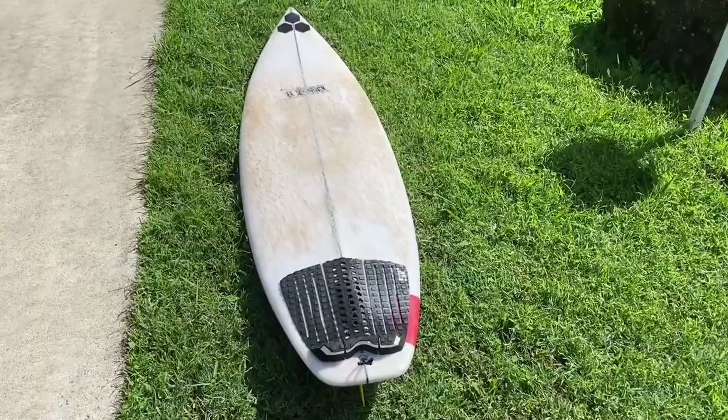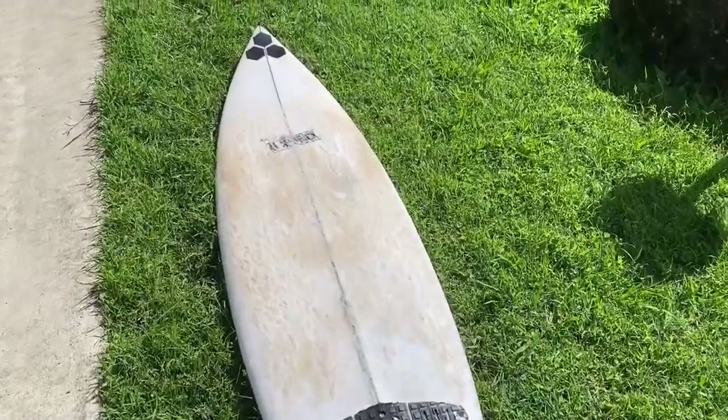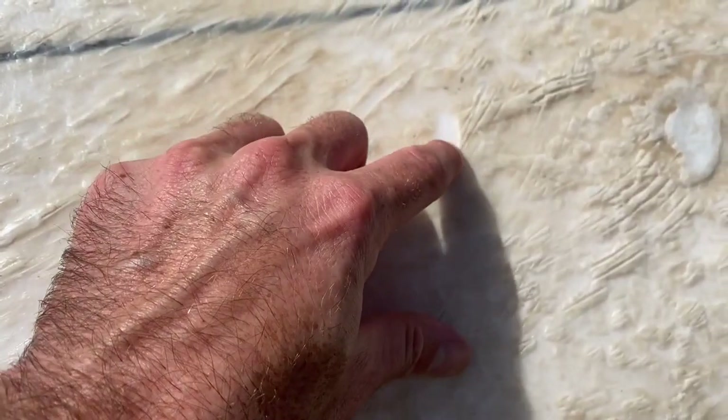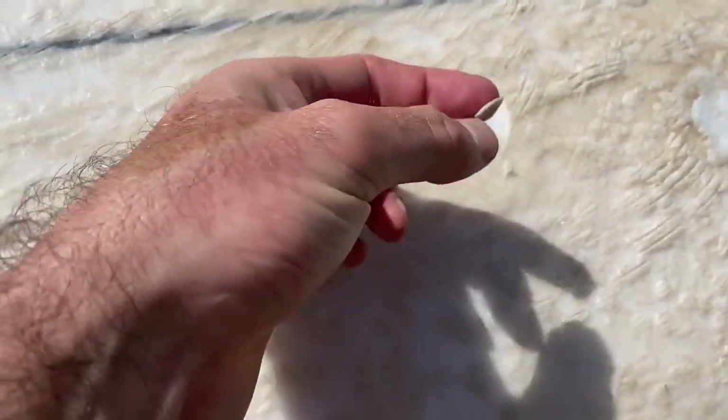The best thing to do to start is throw it in the sun face-up for about 10 to 15 minutes. When you can start to wipe away with your finger, you're on the right track before beginning the wax removal.